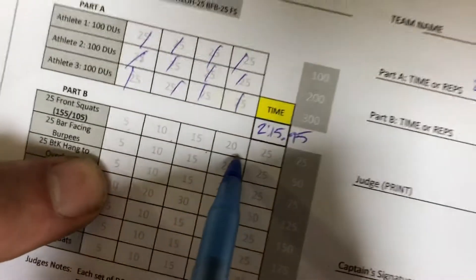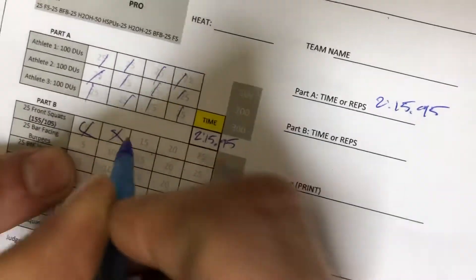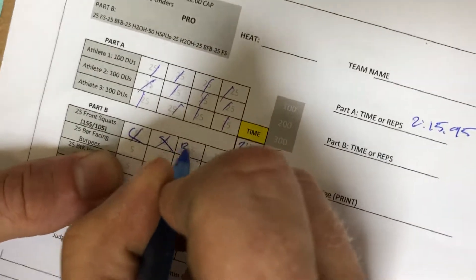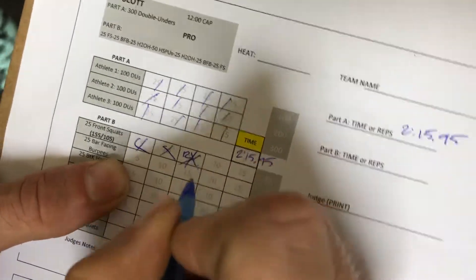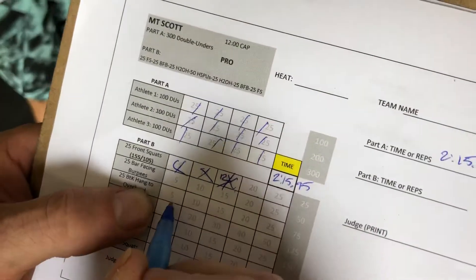We've set up the scorecard to be pretty simple, to make it easy for you to remember. If they make it through five, you can just put an X. If they get through 10 and then do two more before they transition, you can just write a 12 in there, and then the next partner needs to get three more before that station gets X'd out. Hopefully that helps you track where they're at with the 5, 10, 15, 20, 25 markers.